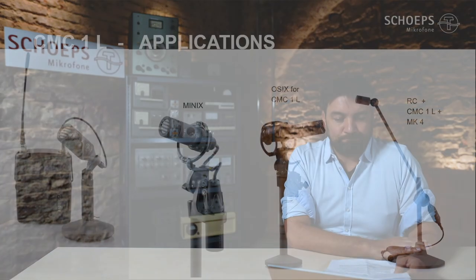It is one of the most flexible products we have ever made. In this picture you can see some possible applications — used together with a digital wireless transmitter like the A10. Thanks to its compatibility with the CCM series, it can be used with an existing suspension like the MINIX, or with a new suspension such as the 06 dedicated for the CMC1L in combination with a CAT60. And of course the CMC1L will also be found in the concert hall — here shown with an RC tube and an MK4.